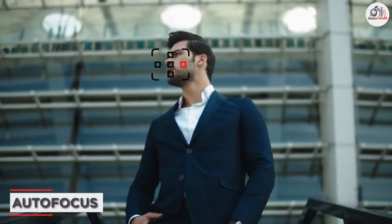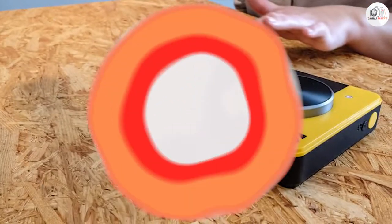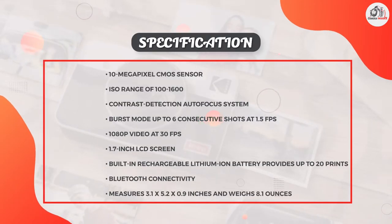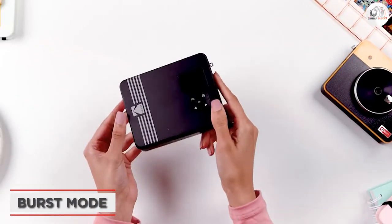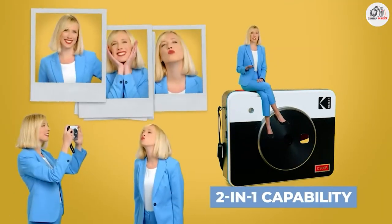The Kodak Mini Shot 3 Retro 4 Pass 2-in-1 Instant Camera features a contrast detection autofocus system that helps to ensure sharp, clear photos. This camera also has a burst mode that allows you to capture up to 6 consecutive shots at a rate of 1.5 frames per second.